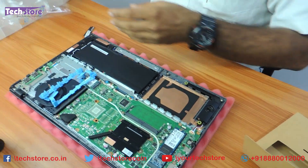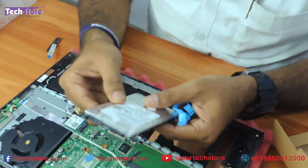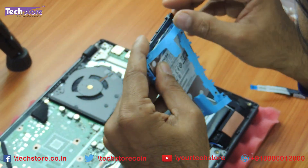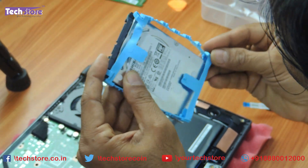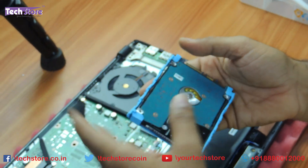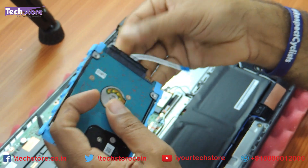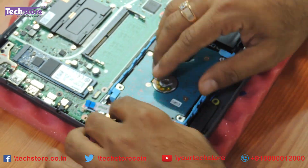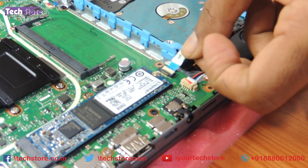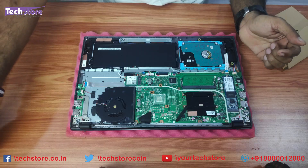I'll show you exactly how to put in the hard drive. You can take a 2.5-inch SATA hard drive to extend the storage. Insert the hard drive into the connector, put it in the holes like this, then take the connector given along with it, insert it, place it in the base, connect the hard disk connector, and close it. Make sure the hard disk is fitted correctly.